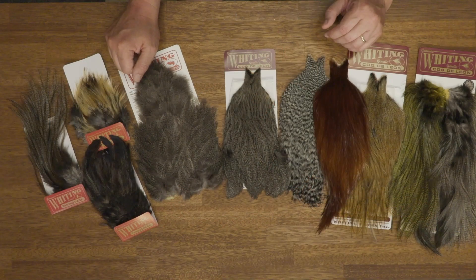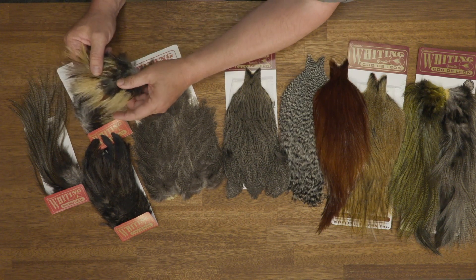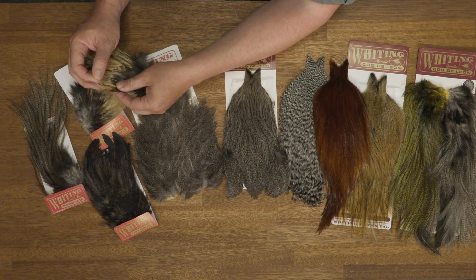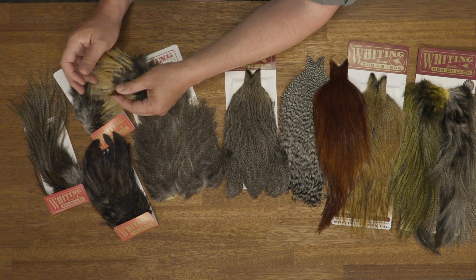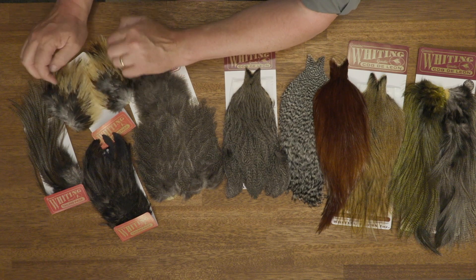Finally, we have three unique products from the Coque de Leon — the tailing packs. The first is what they call the tailing pack, which contains superb feathers for tailing dry flies, and every bag contains two patches.